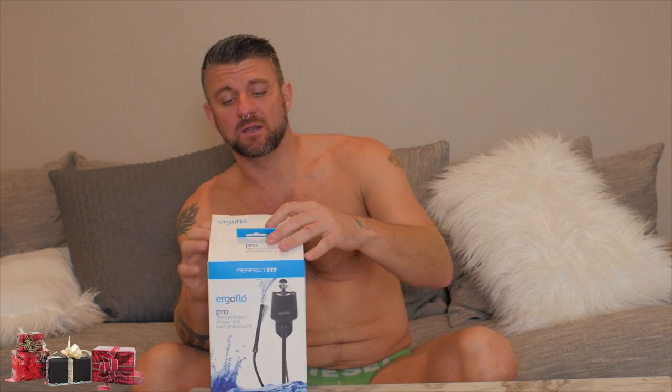Alright guys, I'm back. I just finished using the Ergo Flow by Perfect Fit — it's amazing, extremely comfortable. Some nozzles you need lube just to insert, but I didn't even need any lube for this. Got the job done. Great pressure — a lot of them you can't adjust the pressure and it ends up a little too low or a little too fast, but this one comes out almost just right. I definitely recommend it. It travels with you and I feel like a brand new man now.